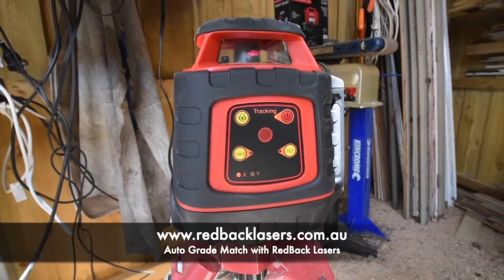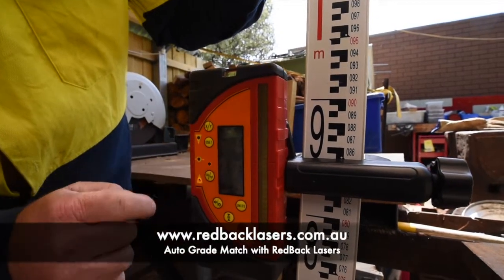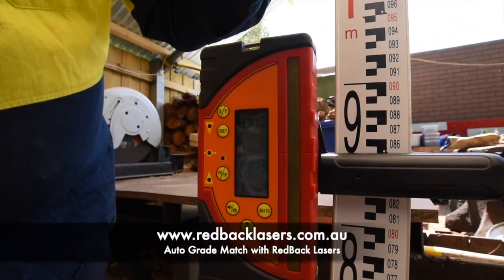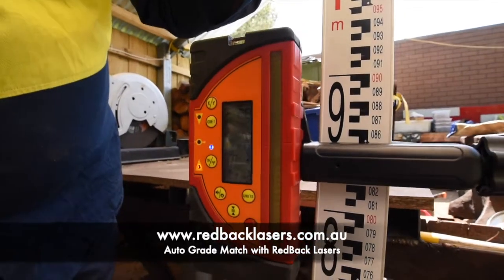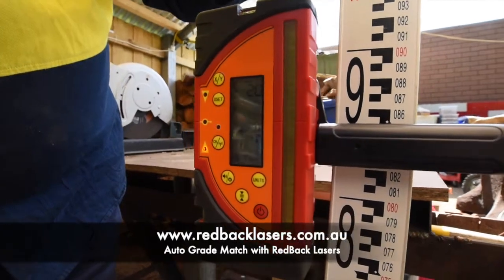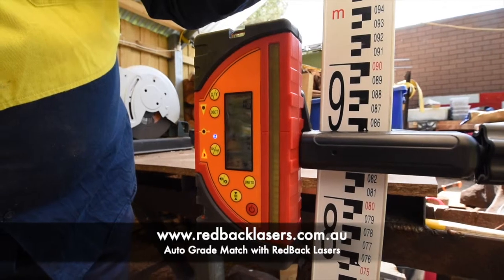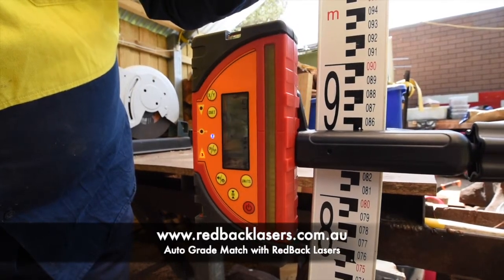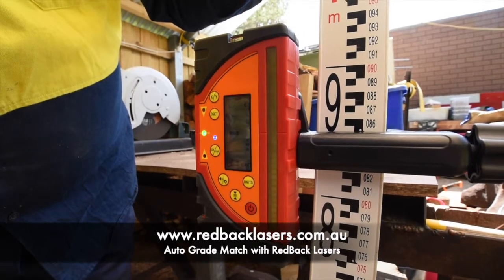First, make sure that our receiver is in X mode so we are on an X grade. Then press and hold the channel button — we hear the laser beep. Now our receiver has the blue fast flashing on there. At this point the laser is still rotating but it's now tracking down to the zero point on the receiver.